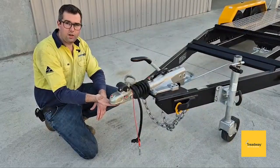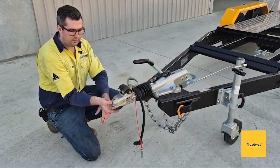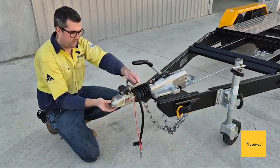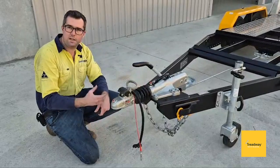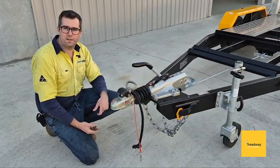It actually auto-locks onto your ball. So when it drops down onto your ball, it locks on — that will pop out and this lever here will go down and make a big click sound. It auto-locks onto your ball, which is really handy, so you can't drive off without it attached to your car.